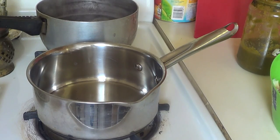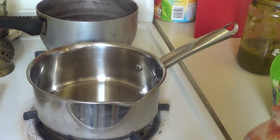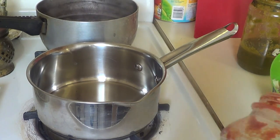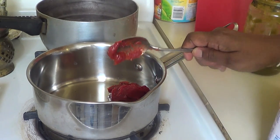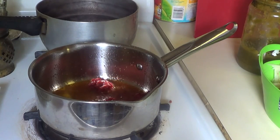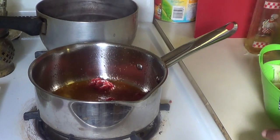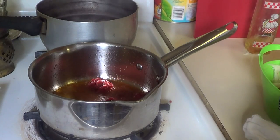Now I put two teaspoons of oil — I don't put too much. Then I'm going to put one teaspoon of tomato paste. Now I turn off my fire.